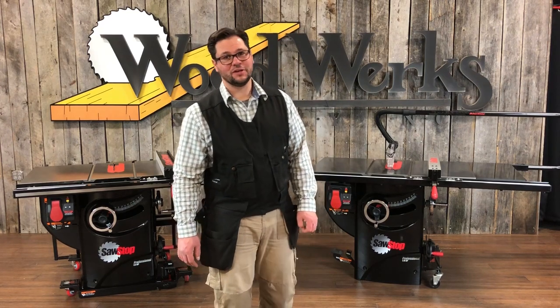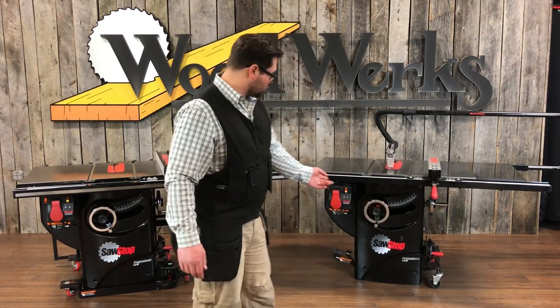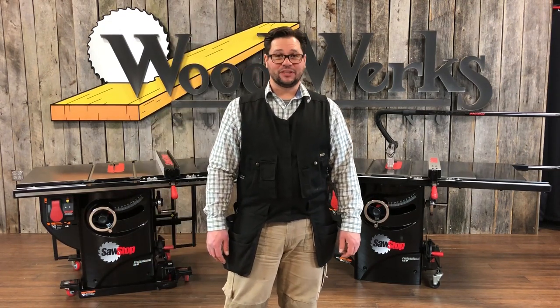There are two versions: the 3 horsepower 220 volt saw and the 1 and 3 quarter horsepower 115 volt saw. One question we hear a lot is: how do I make my saw mobile?